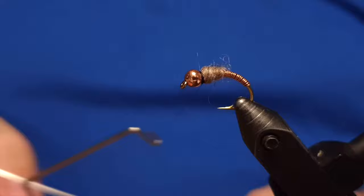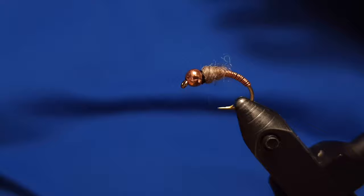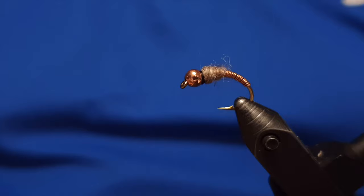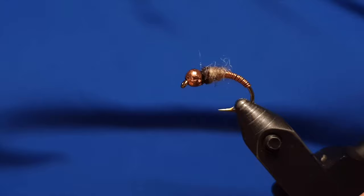This is actually a really simple fly to make. Now we just do the whip finishing, snip off the rest of the thread, and put a coat of varnish on it. You may want to use a potkin needle to make the collar a little more hairy and fluffy — a bit more buggy-looking. Just smear on the varnish and that's it.